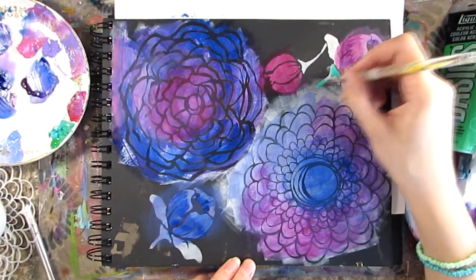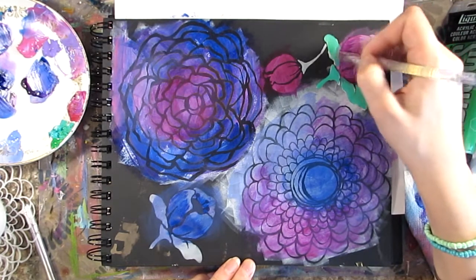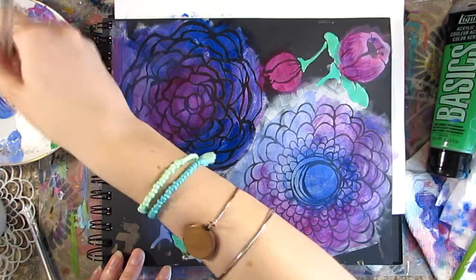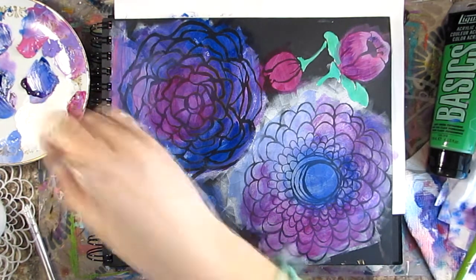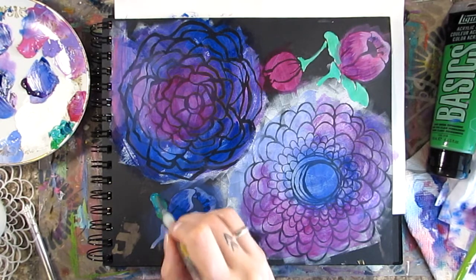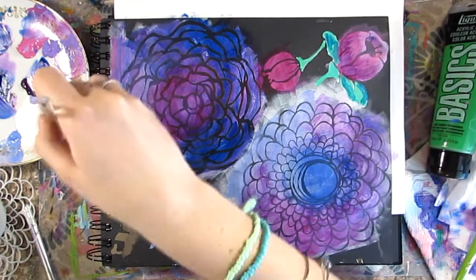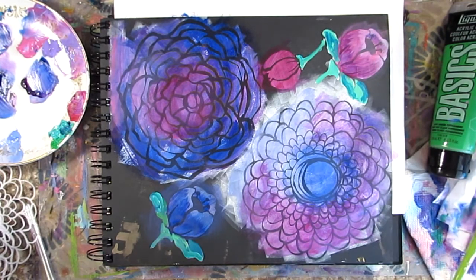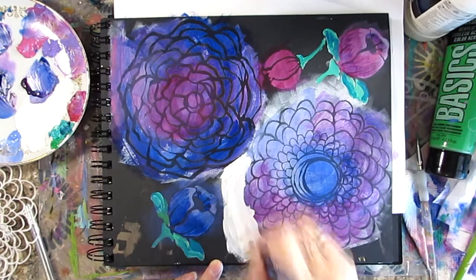Now I'm going in to add some detail into those petals. I've pulled out Liquitex Basics Light Permanent Green and Bright Aqua Green and I'm just going back over those again. If you ever work on black canvas, black paper, or a black art journal, this is a really great way to have your colors pop — a lot of these paints don't show up on black as well. Stenciling or painting over with white gesso first, then going back with your preferred paint colors, is a great way to make them stand out on that black background.